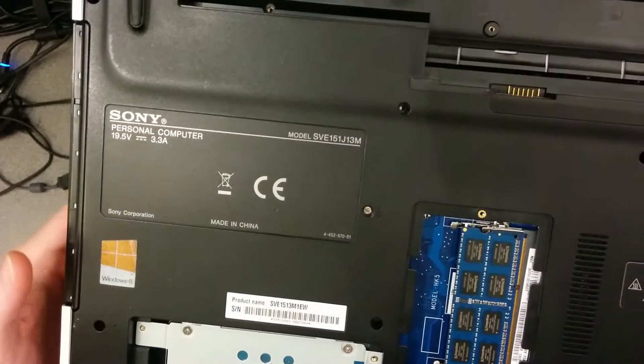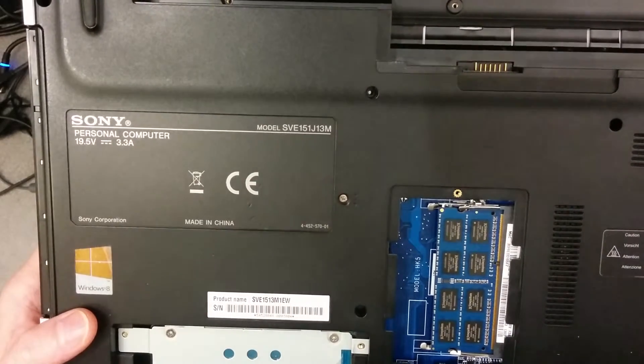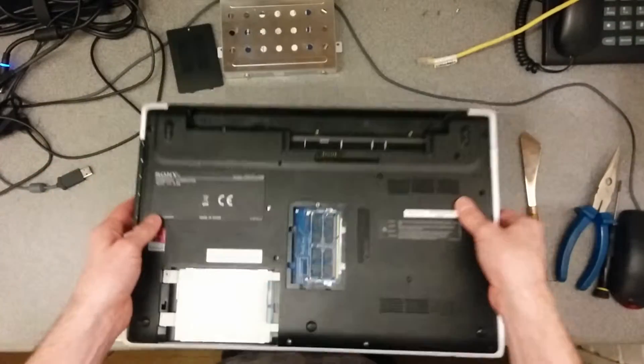Hello, in this video it's how to take apart a Sony SVE-15-1J-13M laptop, or basically how to get in to take the motherboard out.